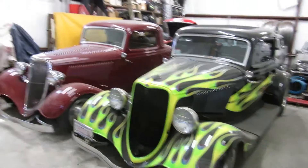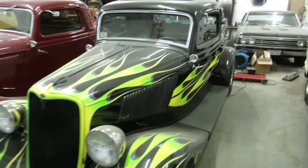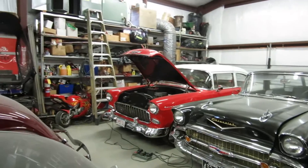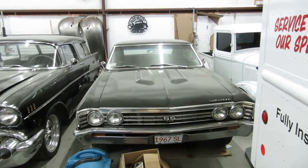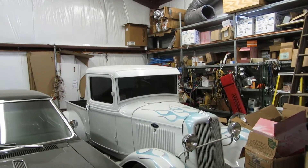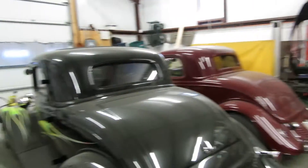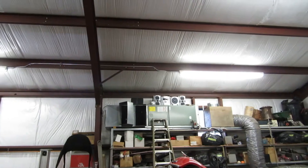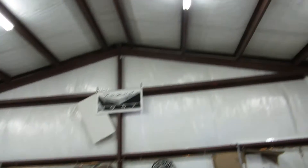In my garage here, some of my old cars - 34 Ford all steel, 33 Ford all steel suicide doors, 55 Chevy, 57 Nomad, 67 Chevelle, and got my 34 Ford pickup truck - all hot rods basically. My hobby. My garage here is 40 by 44. Got my AC up there just dumping it right in. Nice steel building.